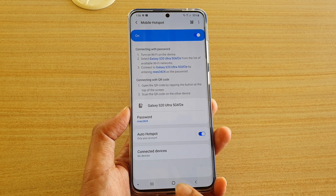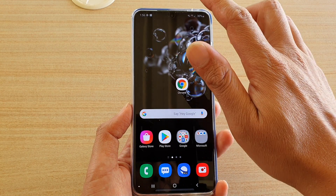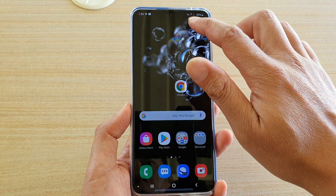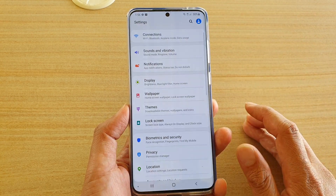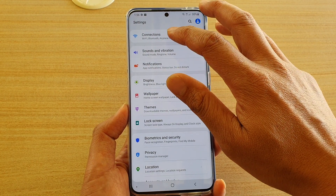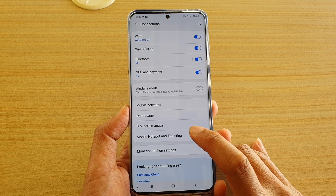First, tap on the home key to go back to your home screen. Then swipe down at the top to open up the quick settings panel. Then tap on the settings icon. Next, tap on Connections, then go down and tap on Mobile Hotspot and Tethering.